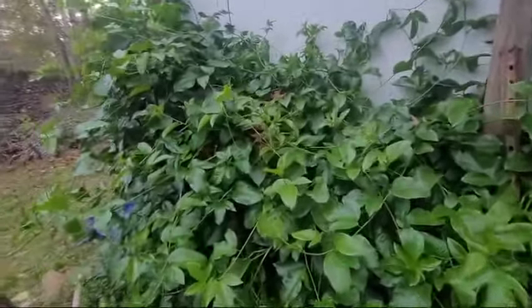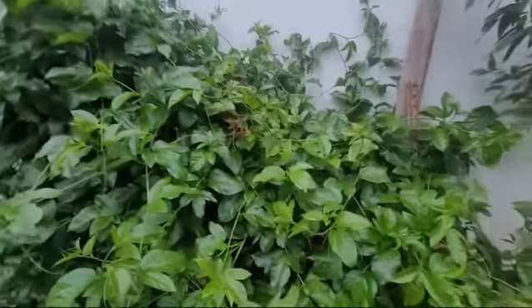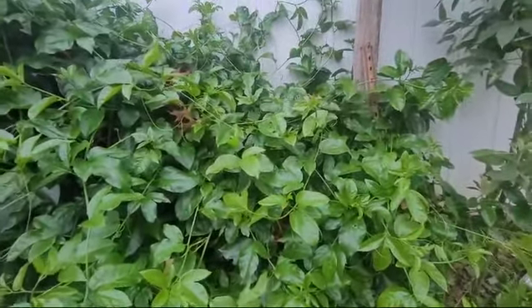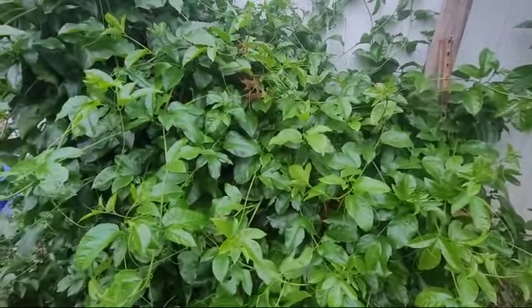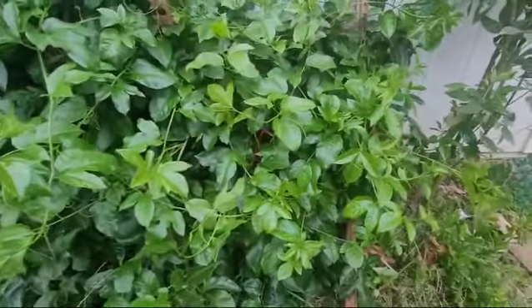Welcome to another video. My passion fruit — look at it, it's thriving! I cut some cuttings from it, which was a mistake and I let them die, but this thing is just a whole bunch of growth and clutter.